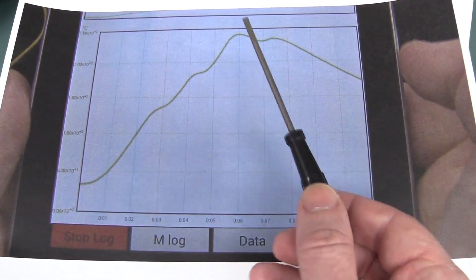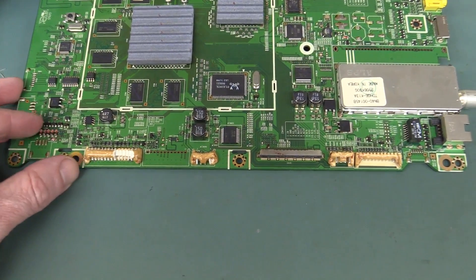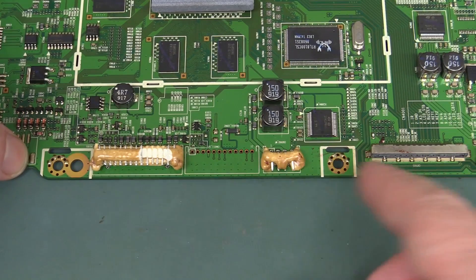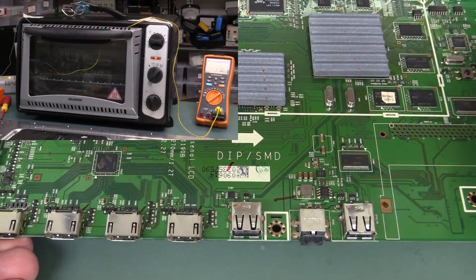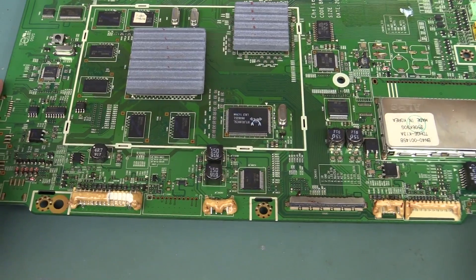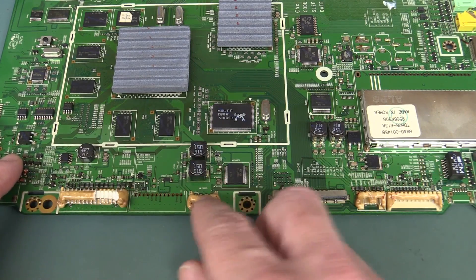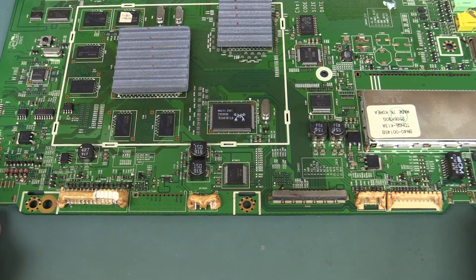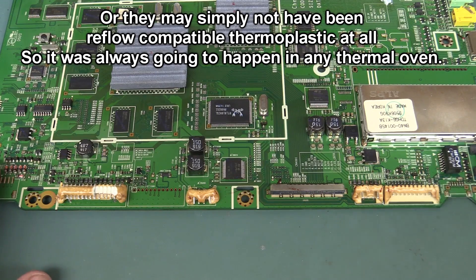So it's a really fine balancing act - just the absolute minimum time required at temperature. In the case of this board, we just got unlucky. You could have thought, well, these are through-hole connectors, maybe we should take care. I actually put the board in with these connectors at the front, so I couldn't even visually monitor the connectors at the back. If I really had my brain in gear I should have been extra careful with these through-hole connectors - put them at the front, really monitor them. But by the time you start seeing it melting, it's probably too late.